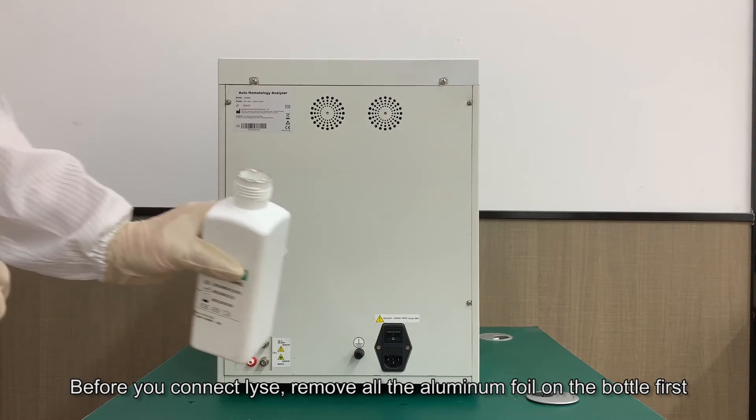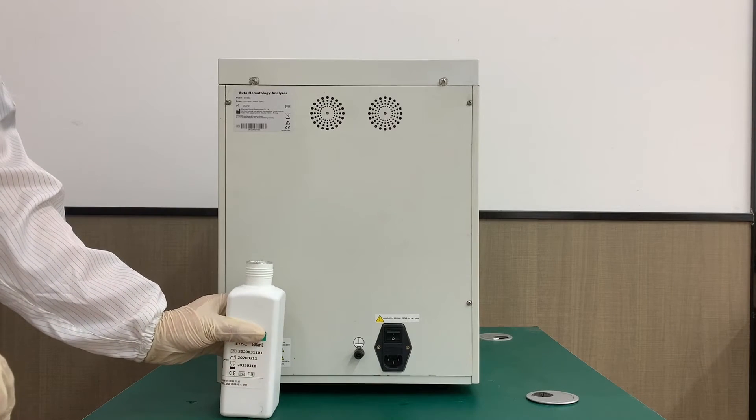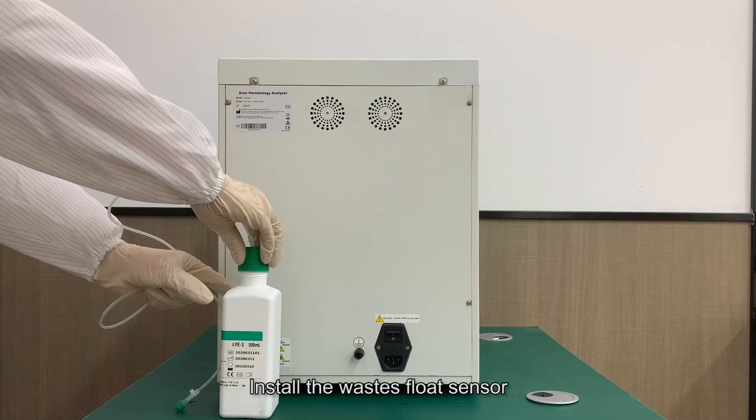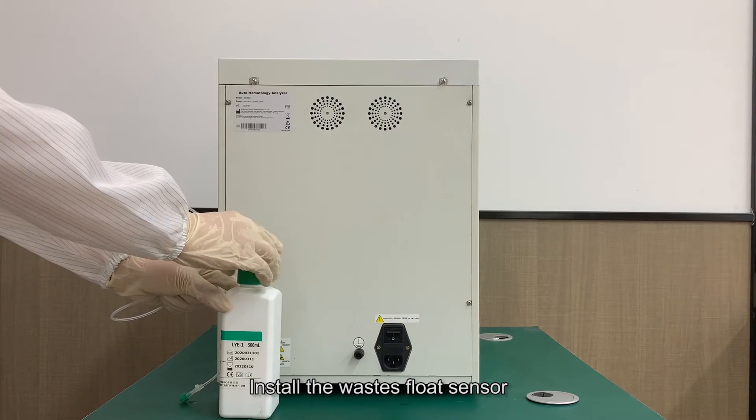Before you connect LICE, remove all the aluminum foil on the bottle first. The cap of the reagent bottle shouldn't be screwed too tight, otherwise the reagent cannot be aspirated.